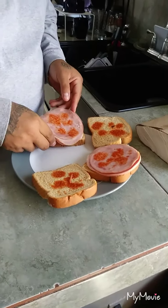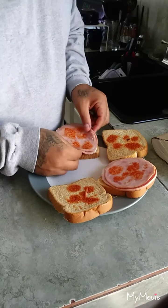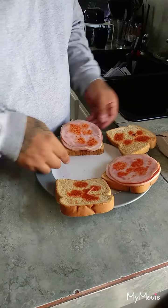So today we are going to be showing you guys how to make a prison manwich. What I like to do, you get your ham, and I like to throw a little bit of Tapatio on there so it gets a little bit of spice.